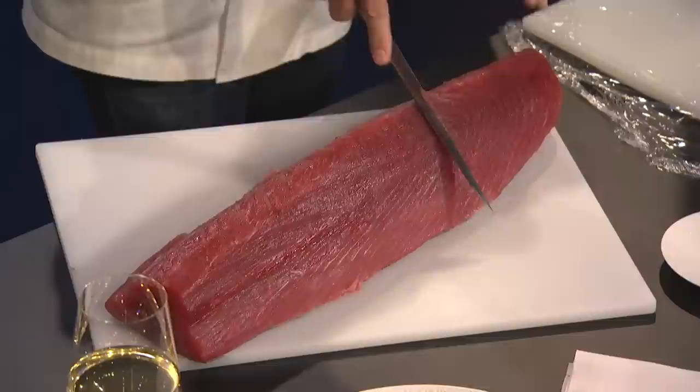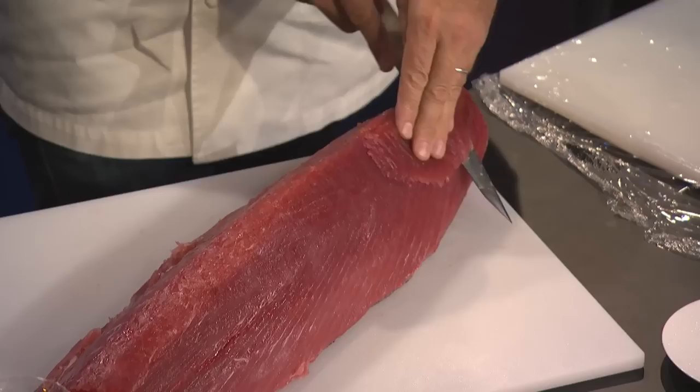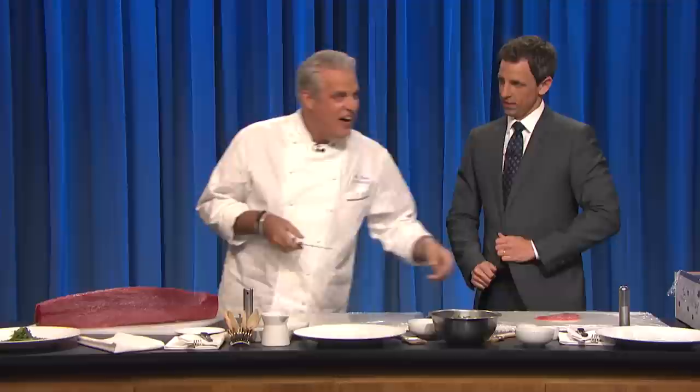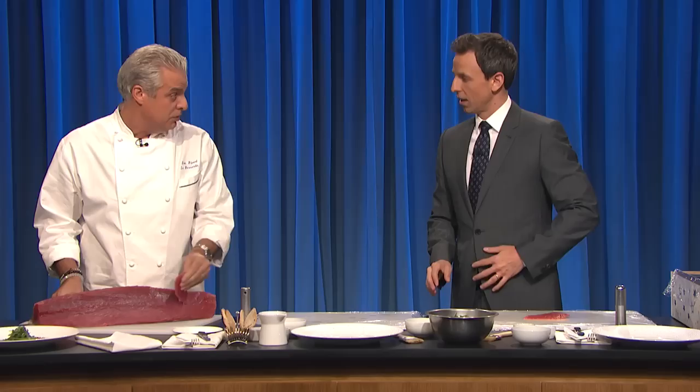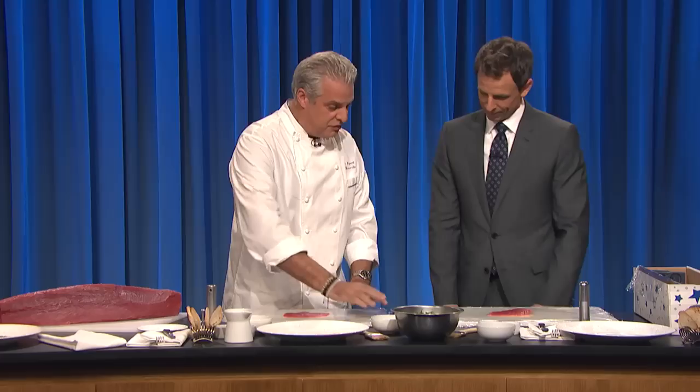So we have yellow-fin tuna. It's beautiful. And I'm going to slice a chunk right here. What percentage of people do you think yellow-fin tuna is yellow? Yellow-fin tuna is sustainable. Blue-fin tuna is not sustainable, so it's why we're using it.